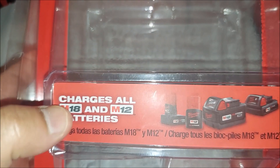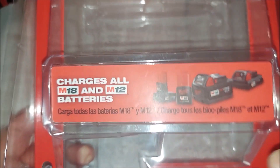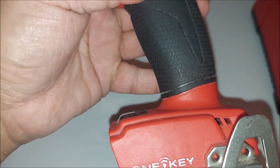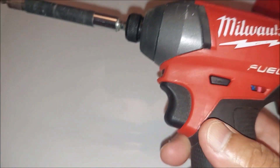It says here you can charge all M18 and M12 batteries. You can see a picture right here of the type of battery. I have this one right here because I do have an impact driver — it's a great tool by the way. This is a very, very good Milwaukee tool.